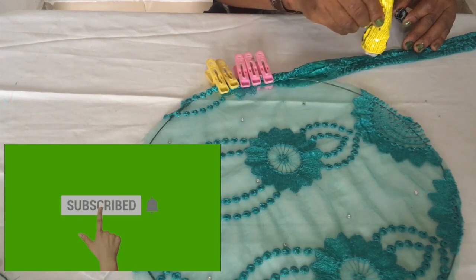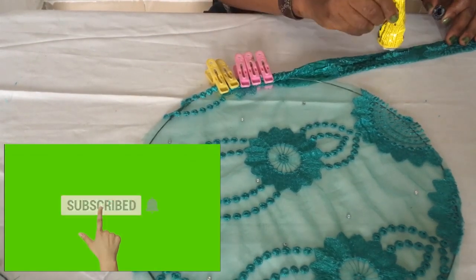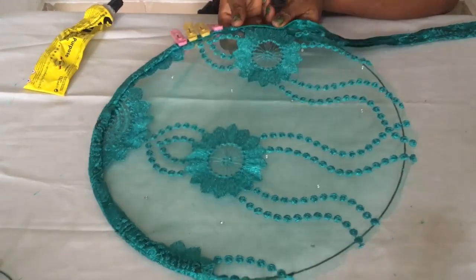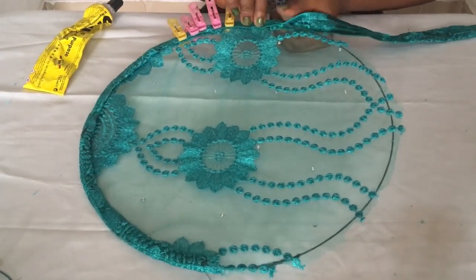I believe you must be gaining value from this training. If you are, please do click the subscribe button below this video and the bell so you get notified of any of my new upcoming videos. Then you're going to be putting the bias all the way around.